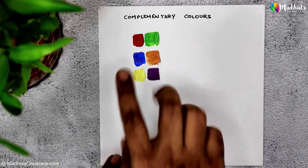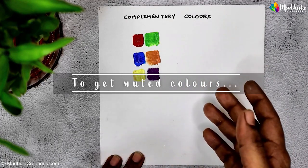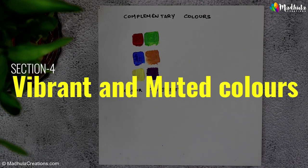When you mix colors that are opposite on the color wheel, you get muted colors. This brings us to the next section: color intensity. Color intensity is all about how bright or dull a color appears. Think of color intensity as a volume knob on your favorite song — you can turn it up to make it more vibrant or turn it down to make it more muted.